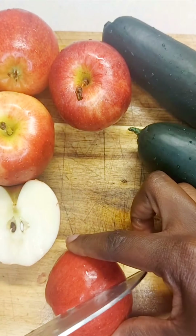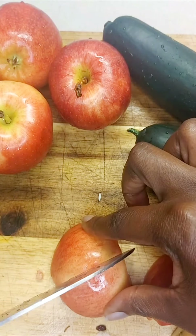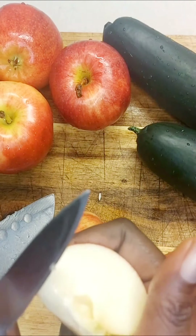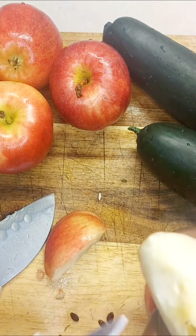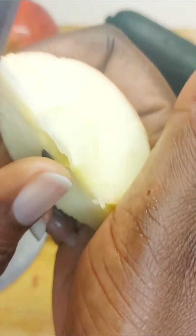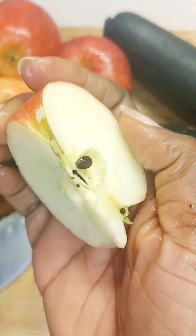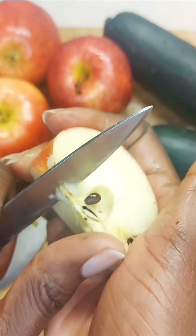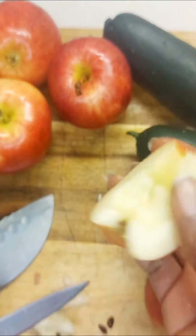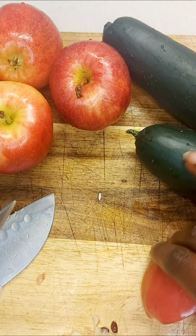Once we've finished washing all our foods, I'm showing you how I core my apples to remove the seeds. Although I'm putting them through the juicer, I don't want any seeds in there as much as possible — at least from the apples — because we know the cucumber has got some seeds in it. So I'm showing you how I remove the core in the middle with the seeds.